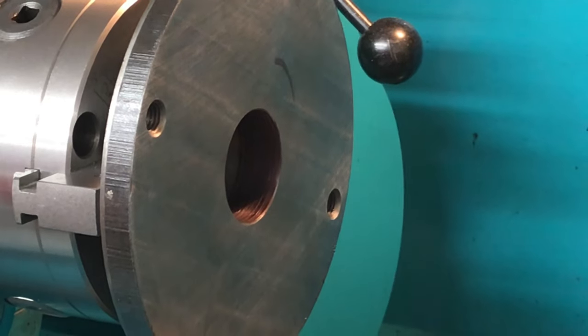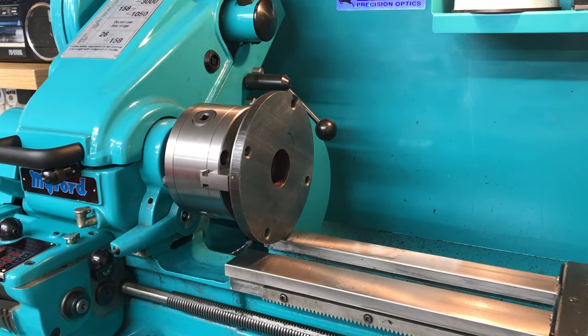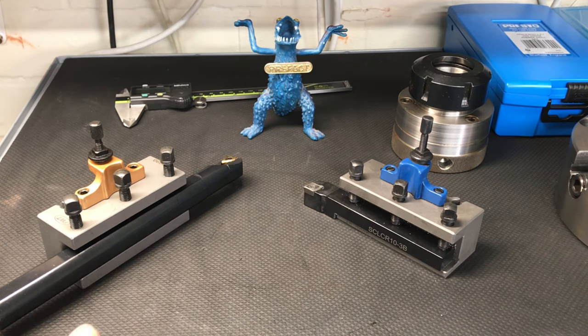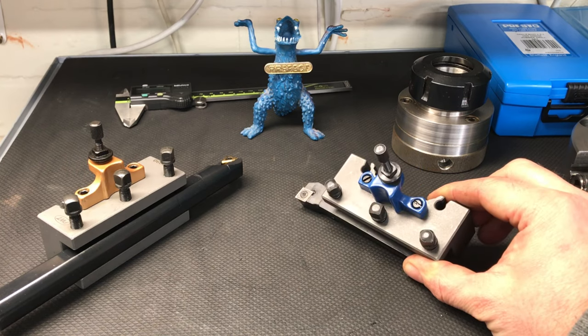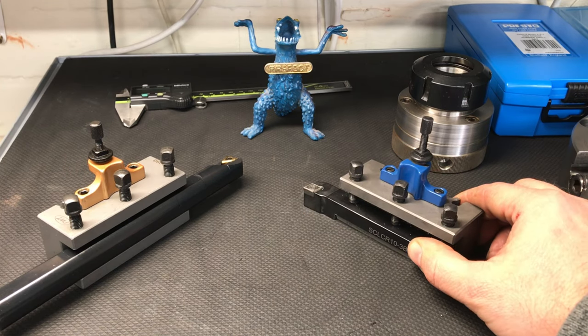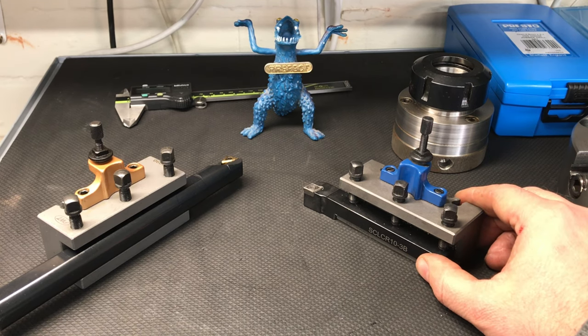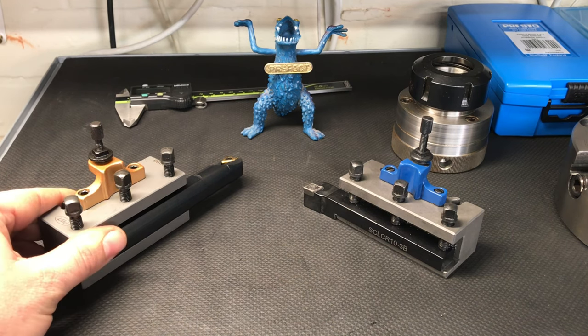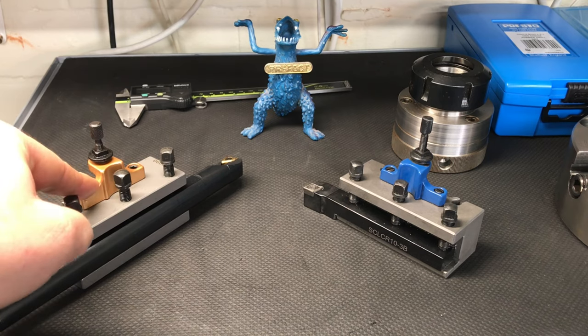The machine is already set up for the right thread pitch which is two millimeters, and the bore is the right diameter, so we're ready to go. I'll just take this opportunity to show you a quick review of some new tool holders. What we have here are two different types of multi-fix tool holders, both size A. These blue ones were some generic tool holders I bought online - it came to about £300-something for four of these tool holders and the tool post. Peewee tools manufacture these ones with the gold setting piece at the top.